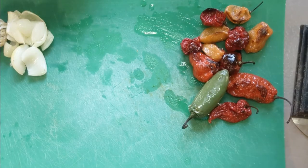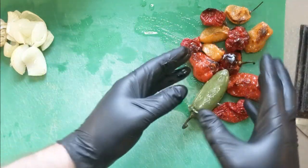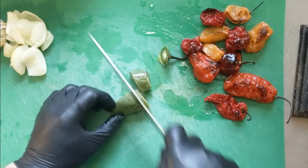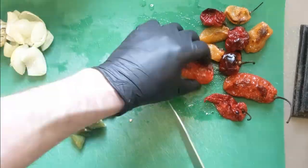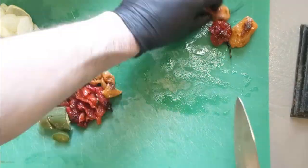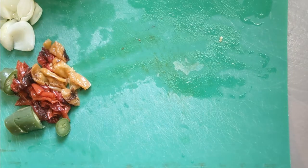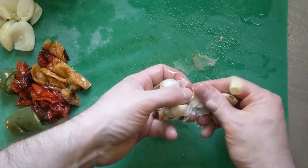For this next part, get yourself some gloves — nitrile or latex. You do not want to be handling these with your bare hands, trust me. Just take them and give them a coarse chop, get rid of the stems. Then pop the garlic out and squeeze it out of its skins.